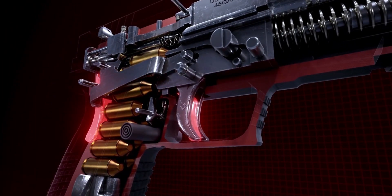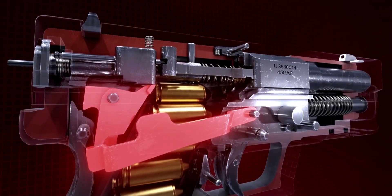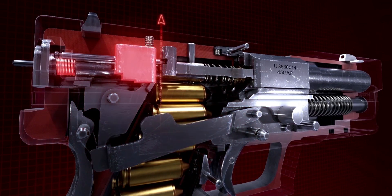When the trigger is pulled with a shooter's grip, the trigger bar pulls towards the muzzle on the striker safety bar, tugging it along with the sear, lifting the striker safety block.